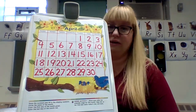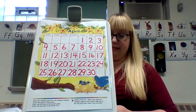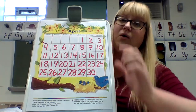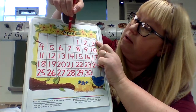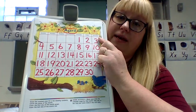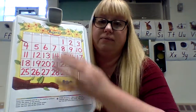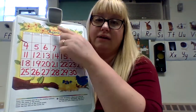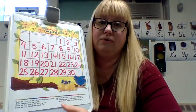Hopefully you got that all correct. The first direction said: trace the numbers and fill in the missing numbers. Next it says circle the name of the month. This is the April calendar — the name of the month is April. So you're going to circle the word April. That's why I practice our flashcards of months of the year and days of the week — so that when you see a calendar, you're able to read those words.